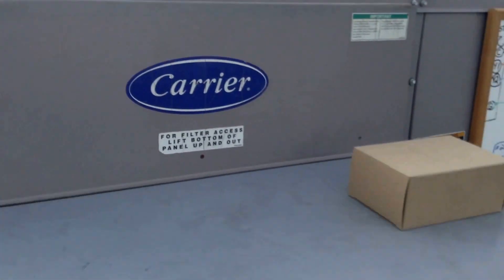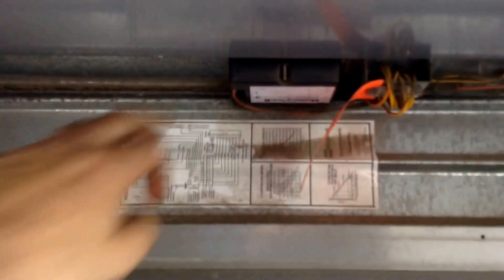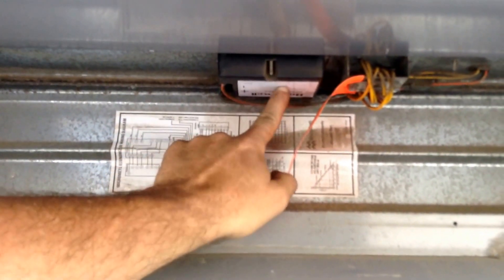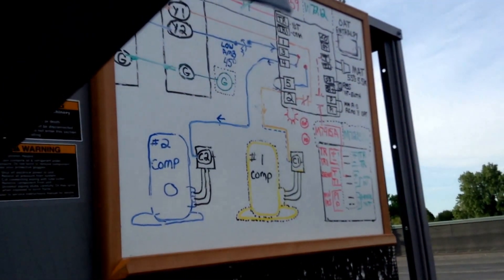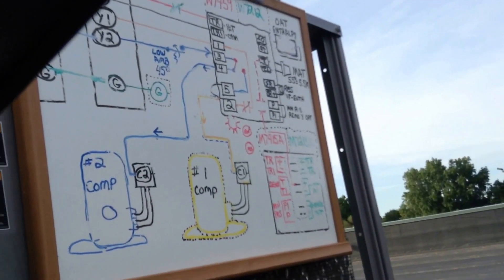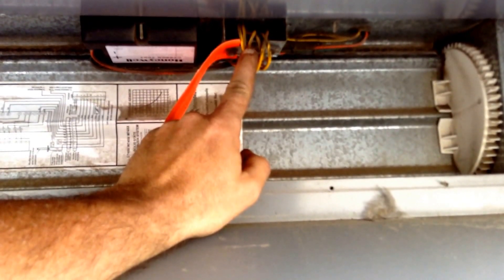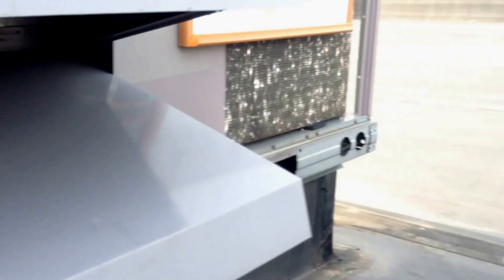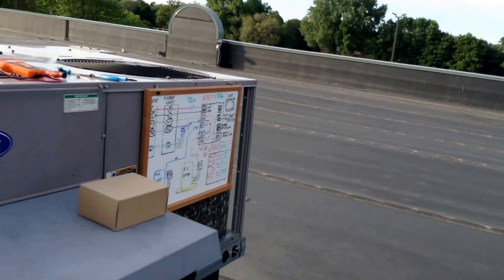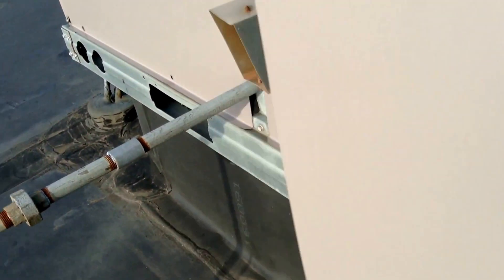So that's the actuator and module underneath the hood. I've removed the economizer screen. Underneath the hood here is the electrical print from MicroMetal. Here's your enthalpy sensor, and next to it is the low ambient compressor lockout I mentioned in that first video. The low ambient lockout — the blue line between Y2 on the terminal strip and the module — simply locks out the compressors when it's below 45 degrees outside. So the only cooling available then is the economizer in this unit. I'm going to pull off the blower door here quick.